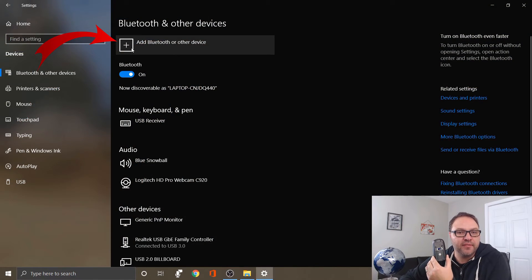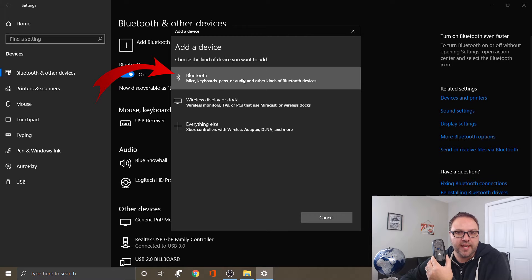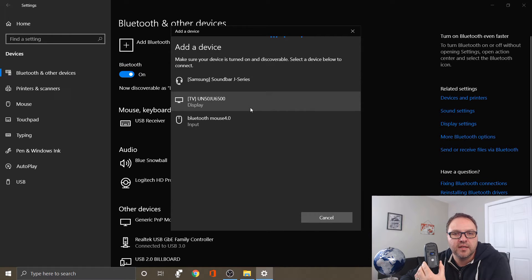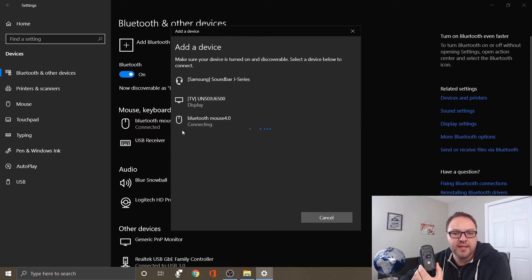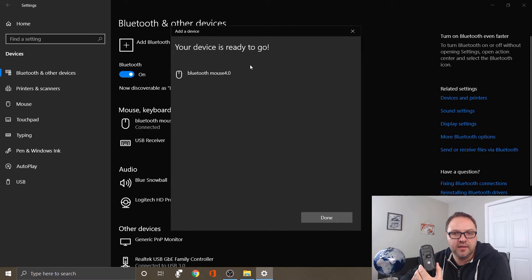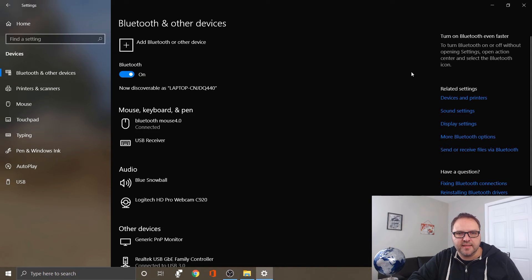The light at the bottom of the mouse is going to start blinking. Go ahead and click Add Bluetooth device, then select Bluetooth — mice, keyboards, pens, audio. It's gonna start searching for devices, so make sure your device is turned on and discoverable. My device appears as Bluetooth Mouse 4.0. Select that, it says connecting, and your device is ready to go. In the corner it says device is ready. Click Done and the mouse is all connected.